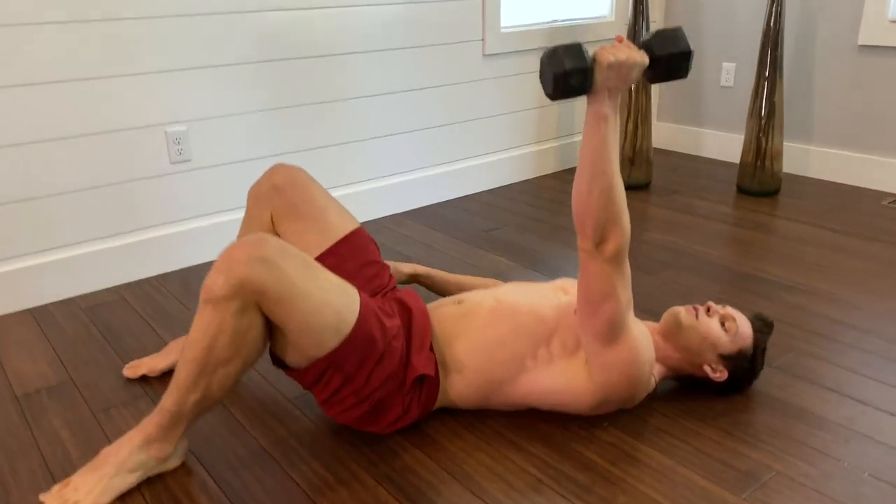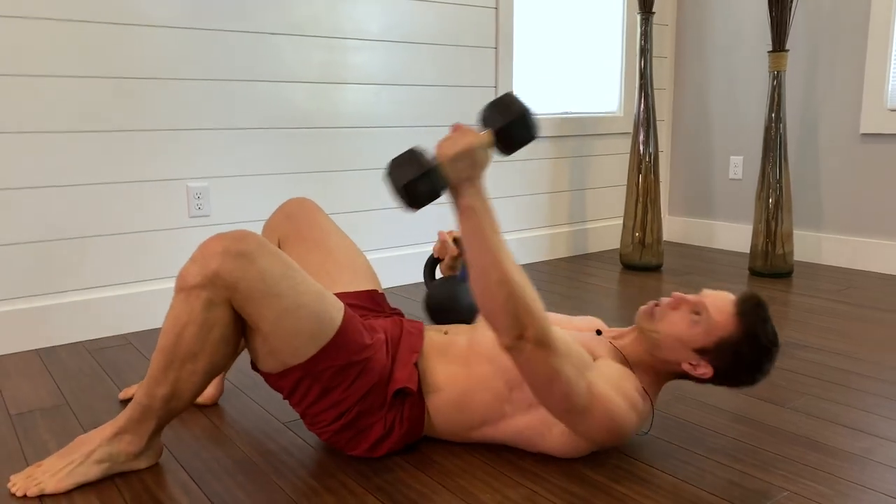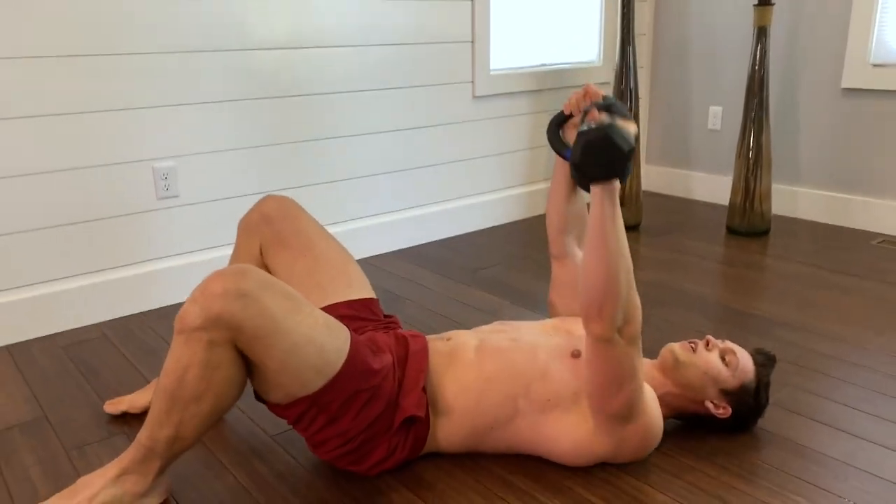You're going to take a dumbbell. If you want to make it more difficult, you'd use a kettlebell, and you'd start by first...